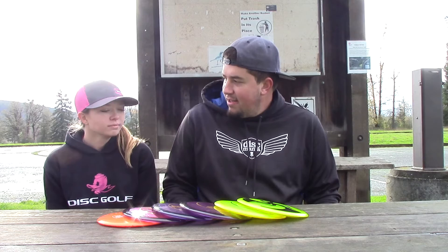We each got some throws in with the new 10th run PDs and our own PDs from our bag. Riley, how do you think they compare? I personally like the S-Line a little bit more than the 10th run PDs. My S-Line definitely flies straighter with a little bit less fade at the end, and the C-Lines dump a little bit harder.